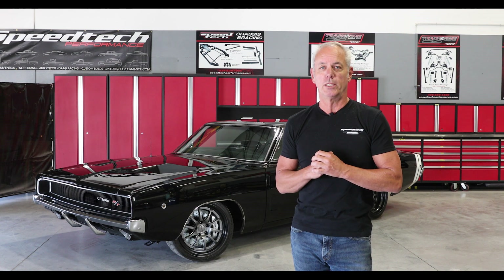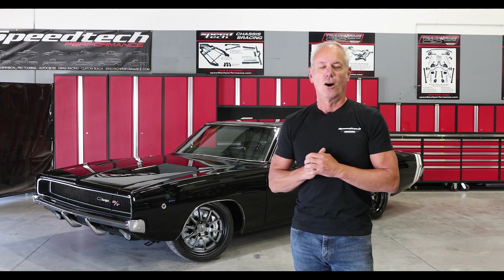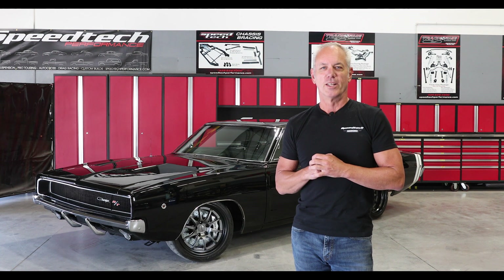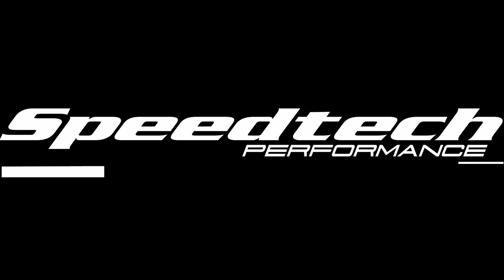Check it out — it's on the website, www.speedtechperformance.com. Check out the YouTube channel, subscribe, like, all those things you're supposed to do. We will see you again. Bye bye.